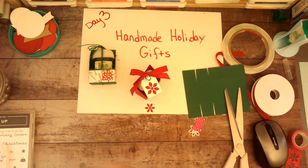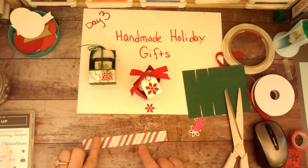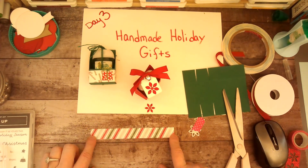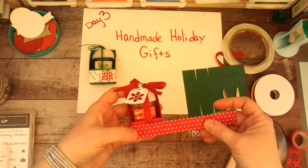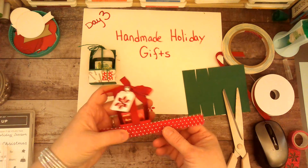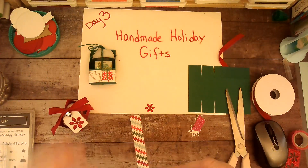For one final little detail, I used a three-quarter inch by six-inch strip — this is from the Sweet Candy Cane set of paper — and I think I'm going to stick with the Real Red side. I'm going to add some score tape to this.